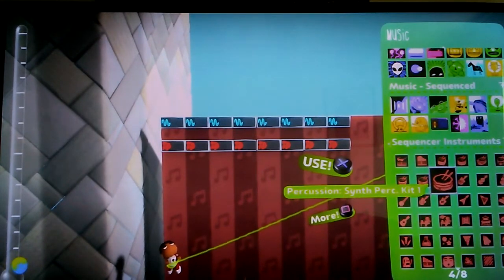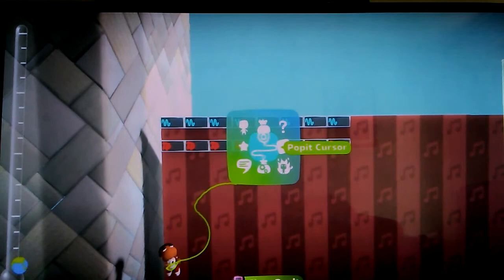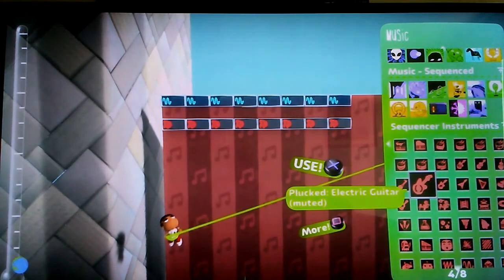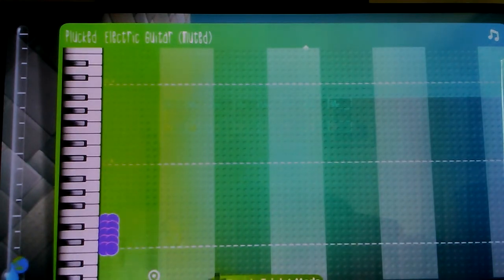I used to use the sync perk kit one for the beat, but I got sick and tired of it — it started sounding off because I think I put way too much strength on it. Then I tried other kits but those got really annoying because they sounded like a techno beat. So now, and I know it sounds kind of weird, I use the electric guitar — muted. If you stack them on top of each other about five times and double it, then put both together, it sounds kind of solid. You can also add some reverb to it.